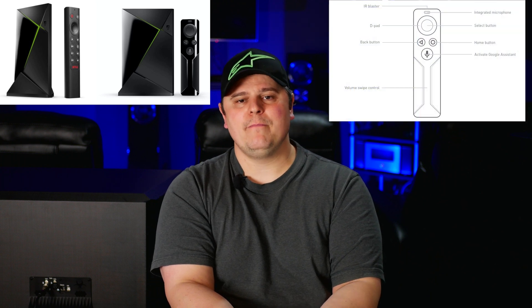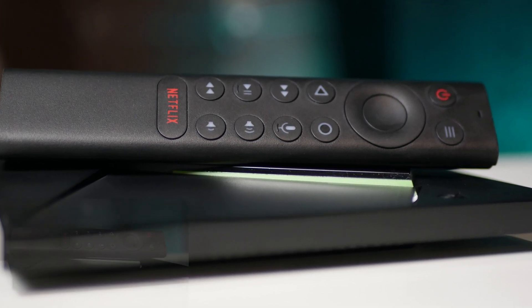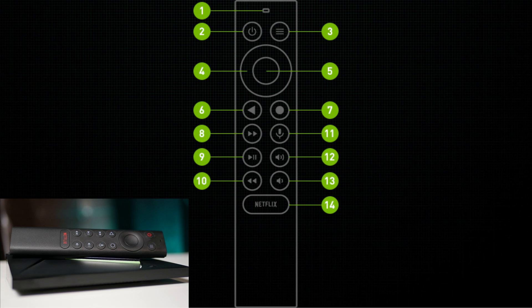The most noticeable change between the 2017 and 2019 versions is in the remote. The old 2017 version had a very minimalistic remote with few buttons and a touch-sensitive area for volume control. The new 2019 version has much more functionality. Key buttons include: a built-in microphone, power button, and a programmable menu button that you can set to open an app, take a screenshot, or perform any specific function. There's also a circular D-pad with select, a back button, and a home button.